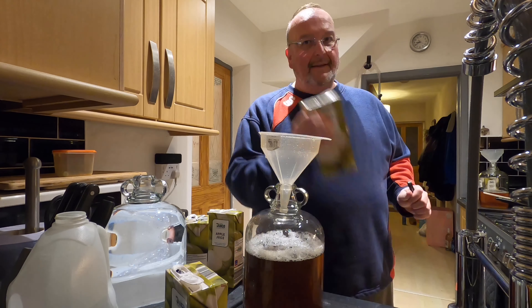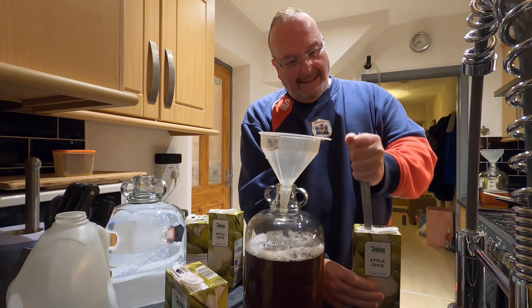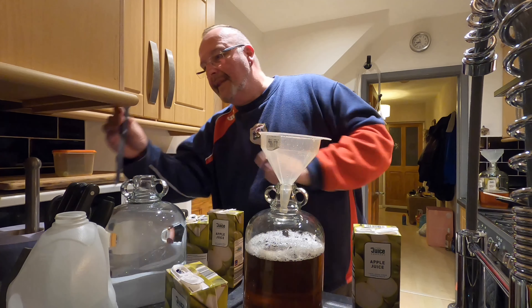Last but not least, the final litre of apple juice. There's always one that won't open.